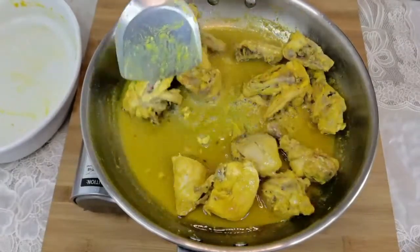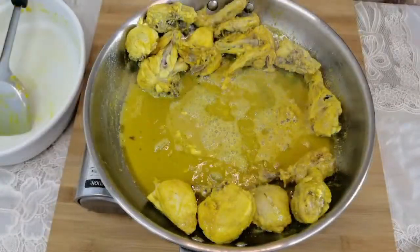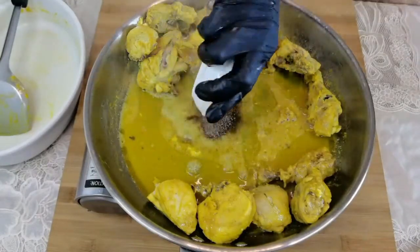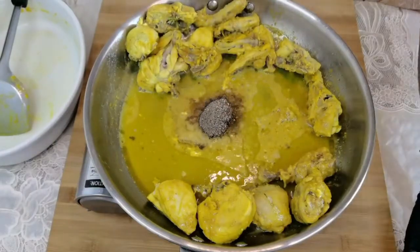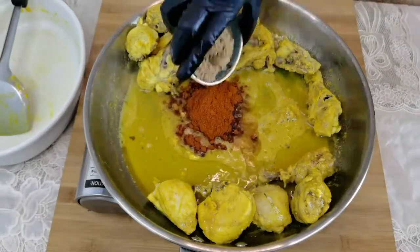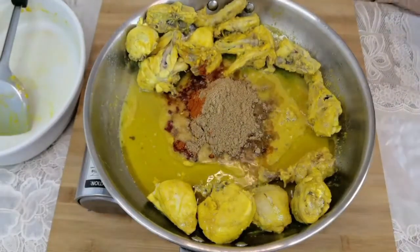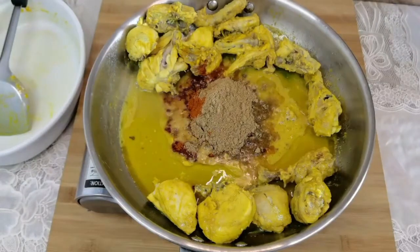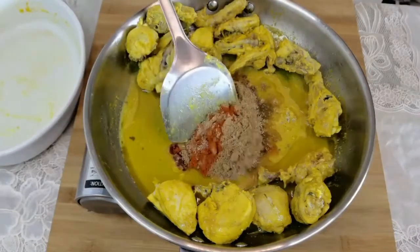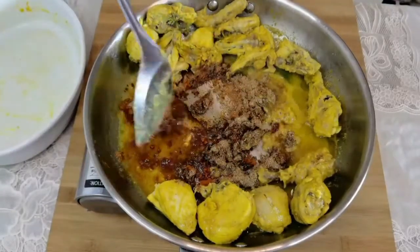Push the chicken pieces to the sides and let's add the spices. Add one teaspoon of roasted cumin powder, one teaspoon of black pepper powder, one tablespoon of chili powder, one and a half tablespoons of coriander powder, and one teaspoon of fennel powder. Fry the spices well for about three to four minutes until the raw flavor goes.